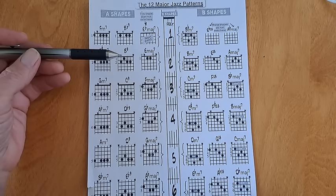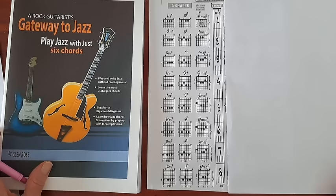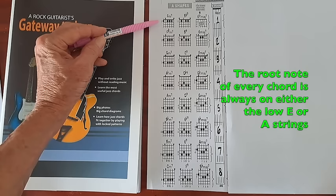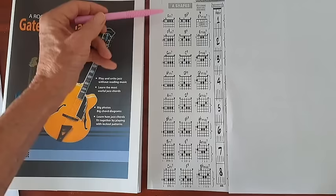As we're learning our standards from fake books, we want to think in two ways: using our patterns in their entirety wherever we see them, and also picking out chords individually wherever we need them in the songs. What I've got here is the root notes always on the bottom, so if you're playing solo it's as if you have a bass player with you. You've got the low notes stated in every one of our chords.